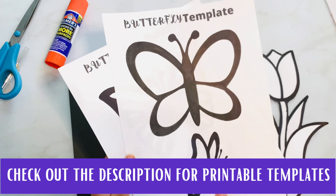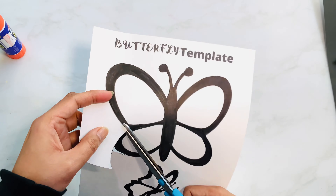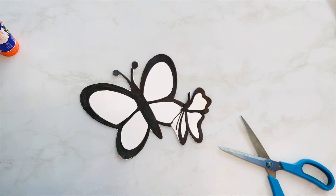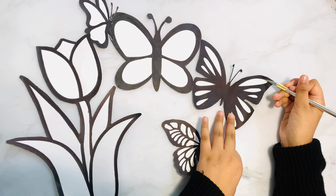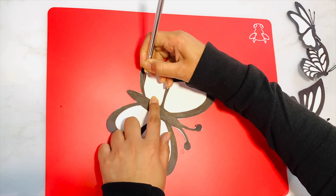Check out the description for the printable templates. Print out the template and cut the shape out. Collect all the shapes and using a paper knife, cut the insides of it. Kids will need adult help in this step.